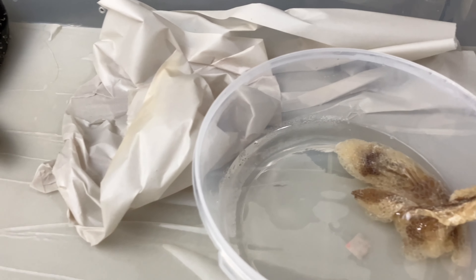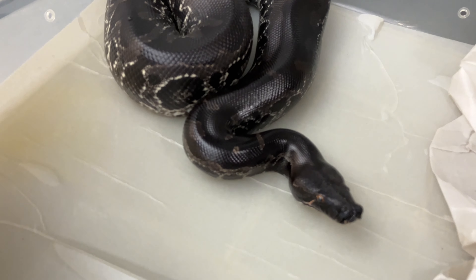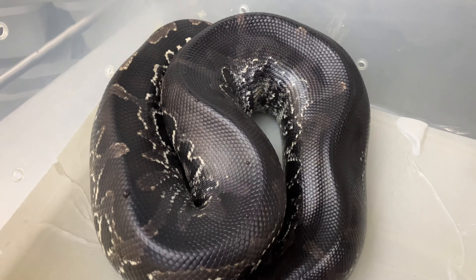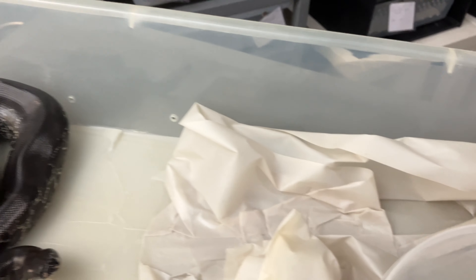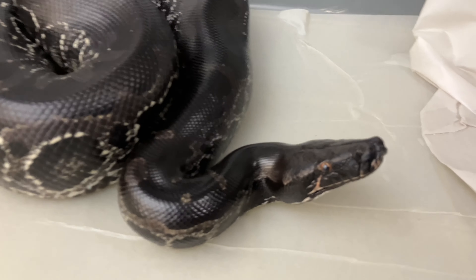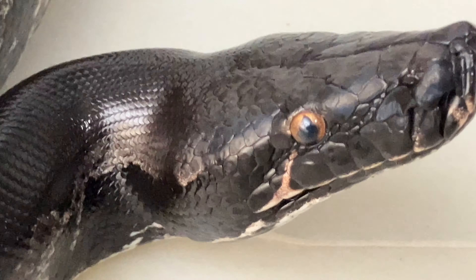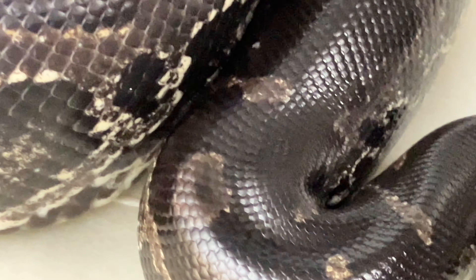These animals do need a higher level of humidity than say your ball python. Even when shedding it makes a lot more sense to just get things really wet, and the hides have all the humidity captured in there. That ends up giving you a really nice clean shed, as opposed to anything silly like stuck eye caps or shed stuck on the animal.